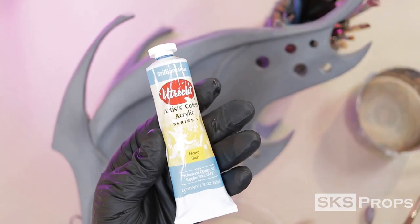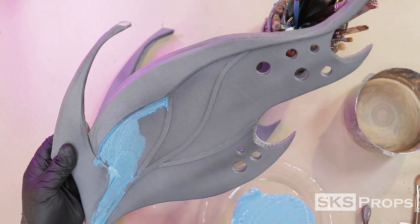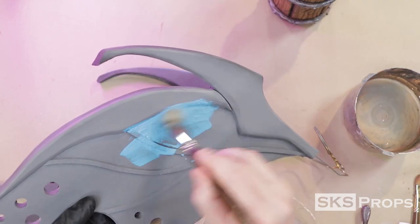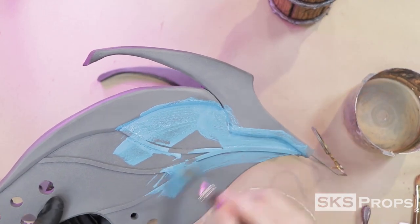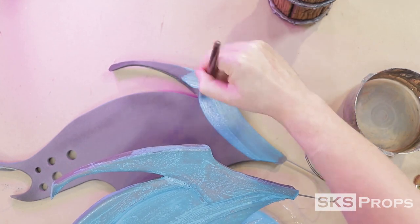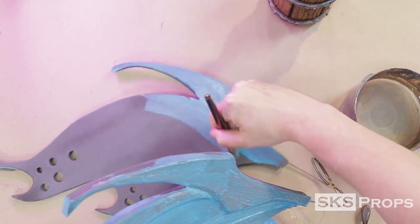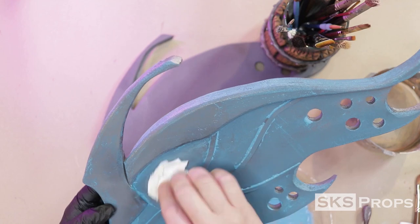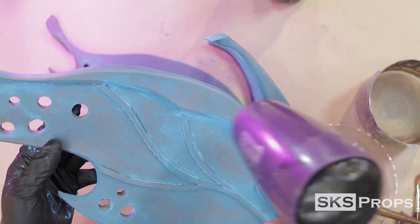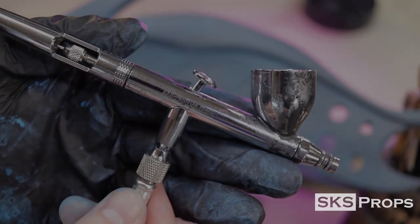My first layer of acrylic paint will be Utrecht brand brilliant blue. This is applied heavily with a mop brush and a lot of water. After the paint has been brushed on, I go in with a wet paper towel to remove some of the excess, then use a hair dryer to speed up the drying process.